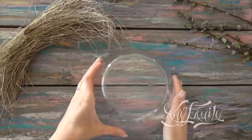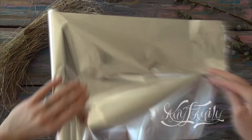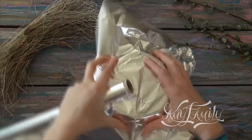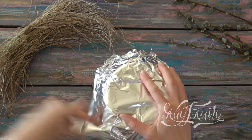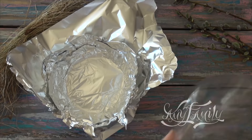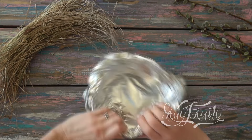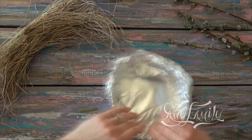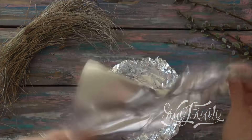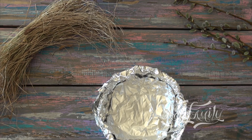So, let's begin. I take a bowl with the bottom of the same size I want my nest to be. I double the bottom with a couple of layers of foil. Now bend the edges inside and add a few more layers of foil, shaping a bowl that will become the base for our nest. Four to five layers are just about enough.